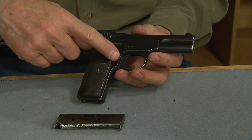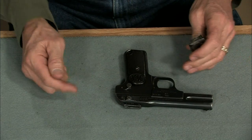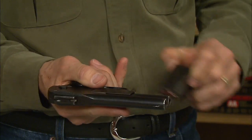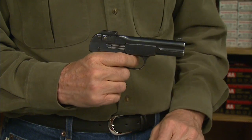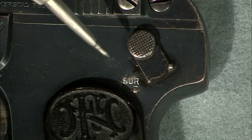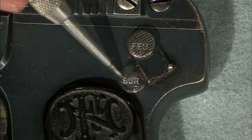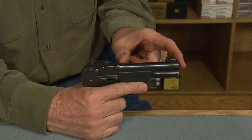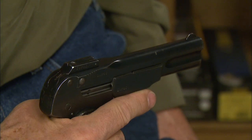This is a single-action hammerless design. The magazine holds seven rounds — these are dummy cartridges. The slide doesn't lock open after the last shot, so it's necessary to pull it to the rear to chamber a round. The thumb safety shows SUR for safe and FEU for fire — French words, of course. We have a four-inch barrel with fixed sights. The Model 1900 was actually introduced in 1899, with production continuing through 1912, chambered for the .32 ACP cartridge.